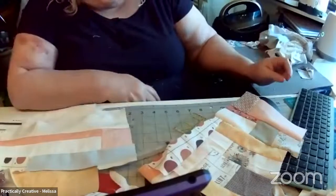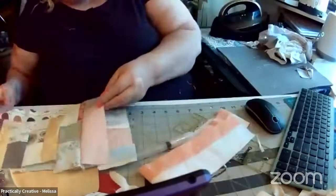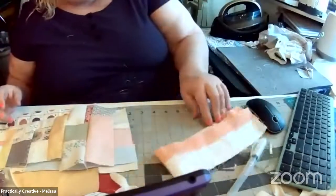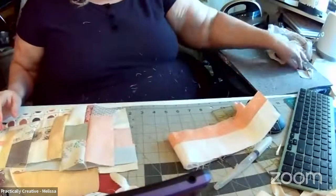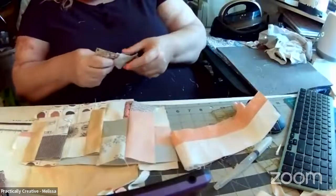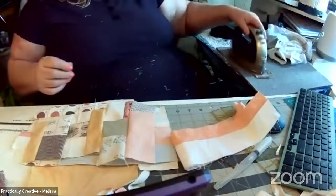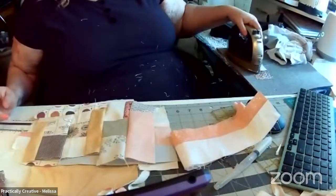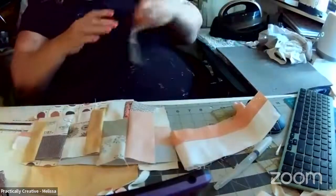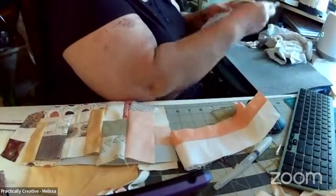I think I'm just doing scrappy blocks, Donna — that's what it's going to be. I'm going to square them up to some specific size depending on what ruler I have closest when I get ready to square them. And then I'm going to put them together with sashing and probably cornerstones — something neon, like cornerstones in pink or neon green, just whatever appeals to me that day.